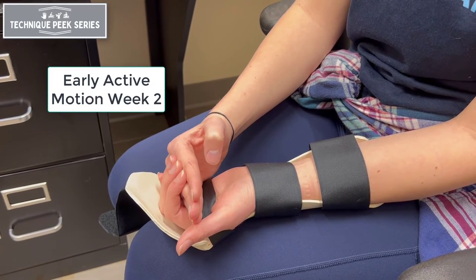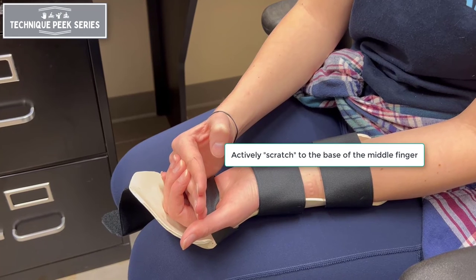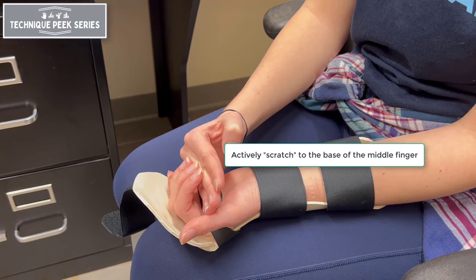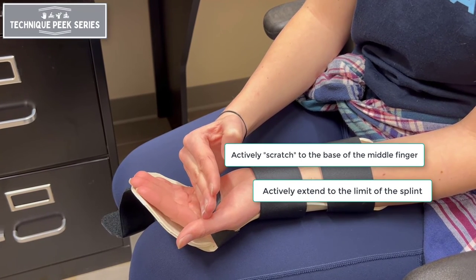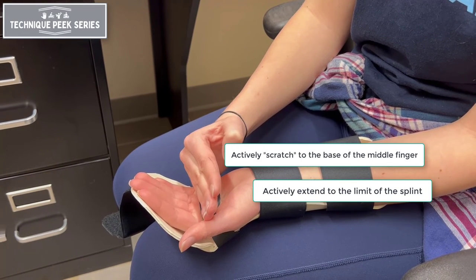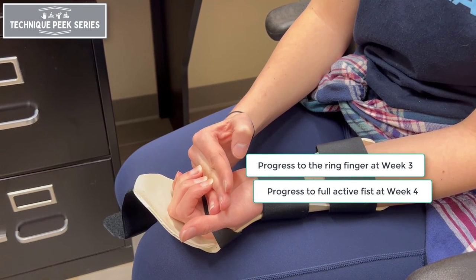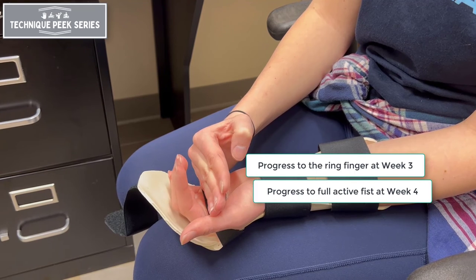During week two, the patient can progress the active scratching motion to the base of the middle finger, always being sure to actively extend to the limit of the splint after each repetition. Progress to the base of the ring finger at week three, and finally to a full active fist at week four.